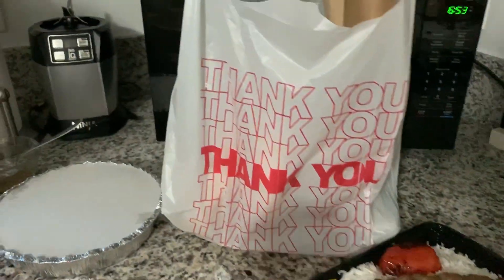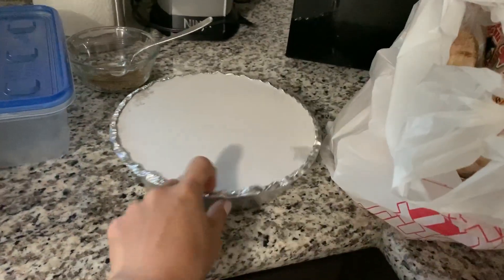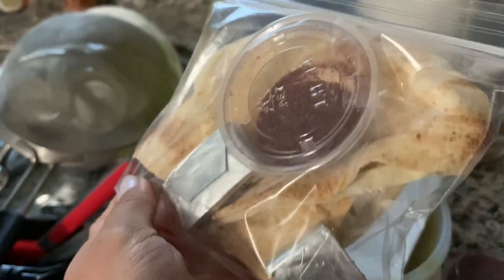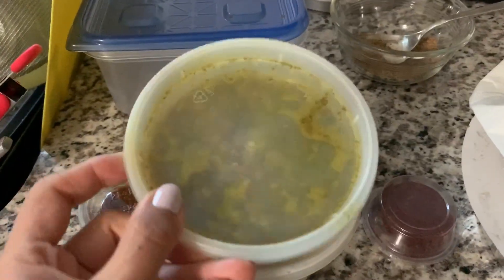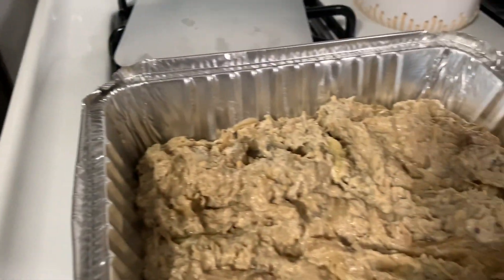Wednesday night we had some Persian takeout because I had some tummy issues and was in bed all day. We have some beef koobideh and some sides — pita bread, sumac, a delicious lentil barley soup with mast-o-musir, and some baba ganoush on the side.